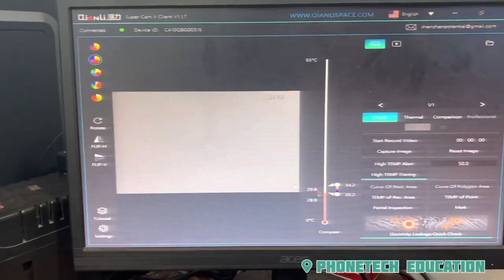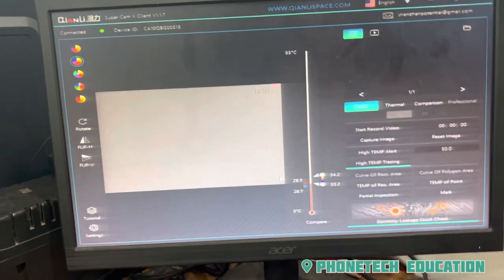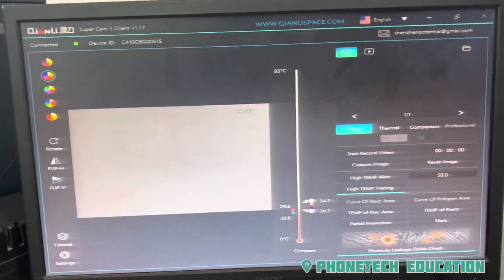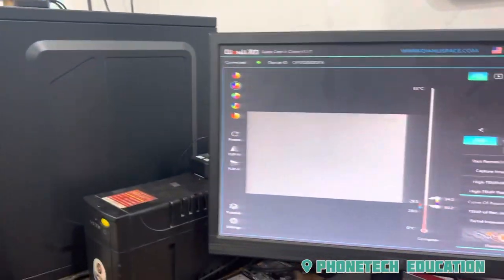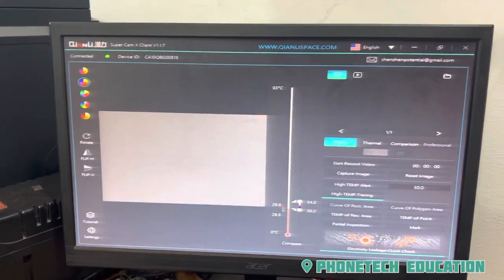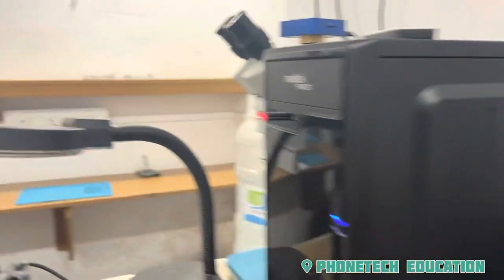If you want to install it, it is very simple to install it. There is a video in detail. I am doing part 2. If you want to install it, please comment.